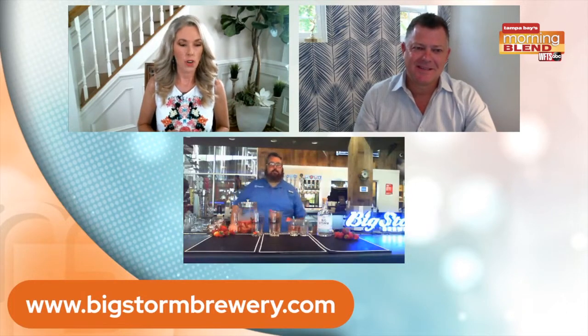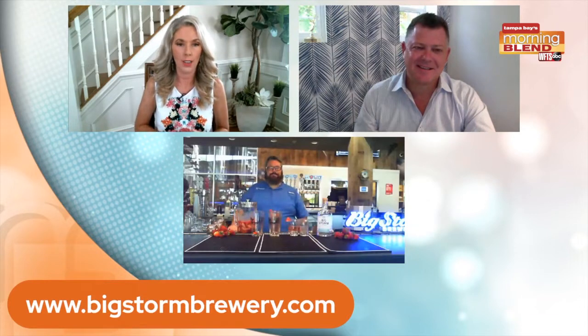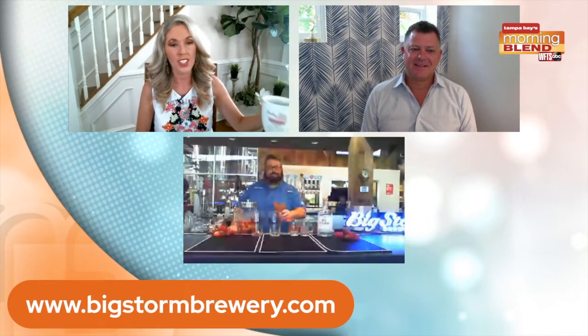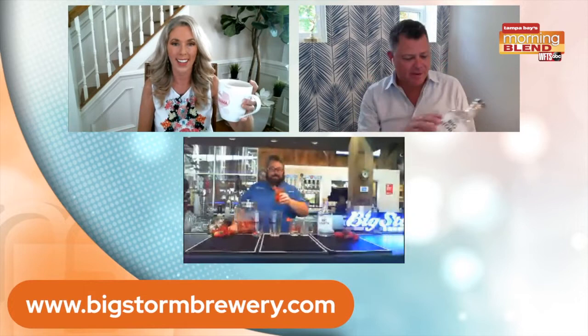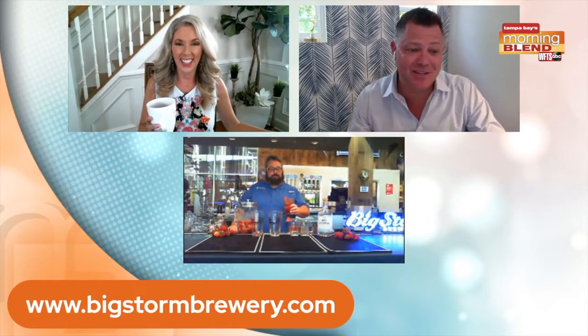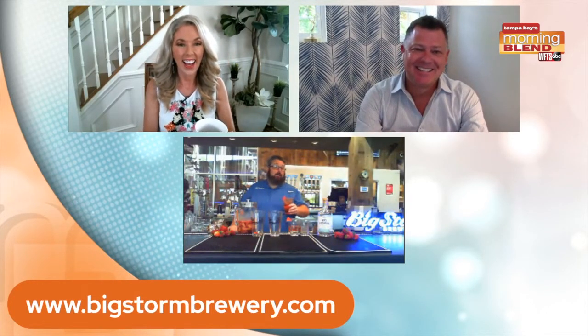Speaking of letting it sit — you can do that with the cocktail we talked about and the vodka from your distillery as well. LJ, thanks for being with us. I've got to tell you, I'm cheersing — coffee, unfortunately. Cheers! I'm going to make my own. I've got my Big Storm vodka right here. I'll make some for this weekend as well, or I'm just going to come and enjoy that Heat Wave with you. Honestly, you'd be a little impressed with my capability — I'm impressed with my capability.